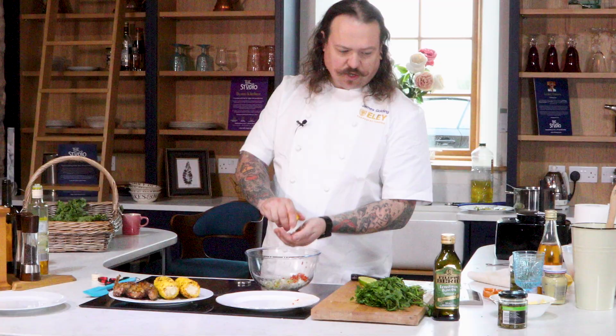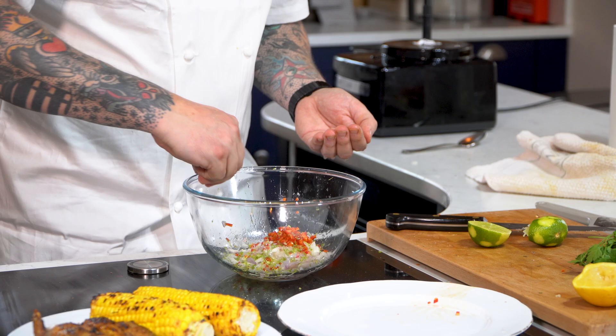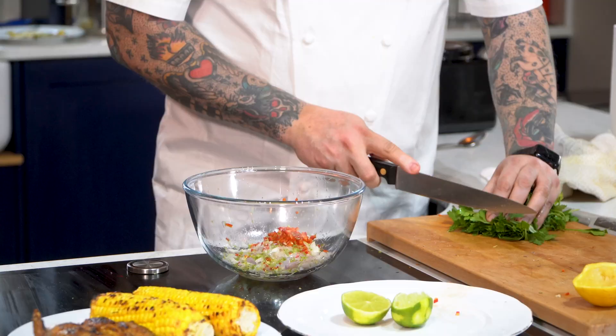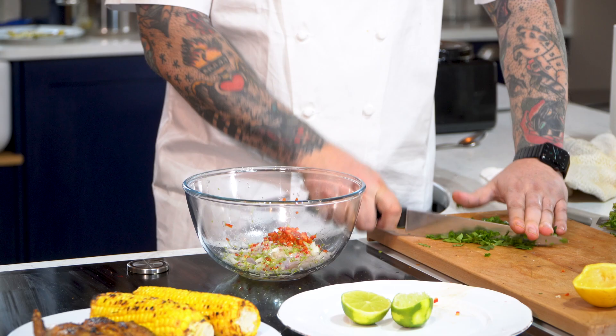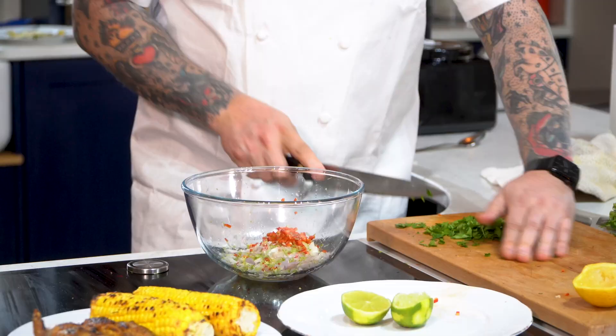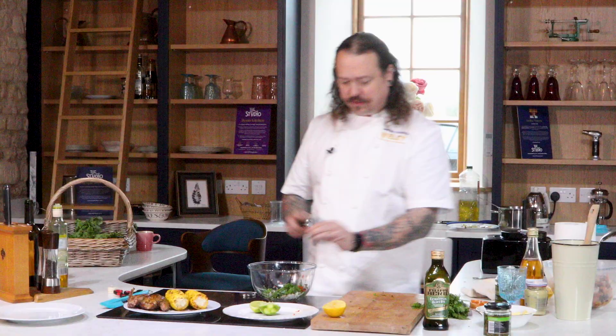Watch out for any seeds. And then into this we're also going to add some chopped flat-leaf parsley. It doesn't have to be super fine — as you can see this is very rough. I kind of just want this for flavour; it doesn't need to be chopped to the point where you can't see the shape. I quite like the look. You could use coriander if you wanted to in this dish — that works really well too.